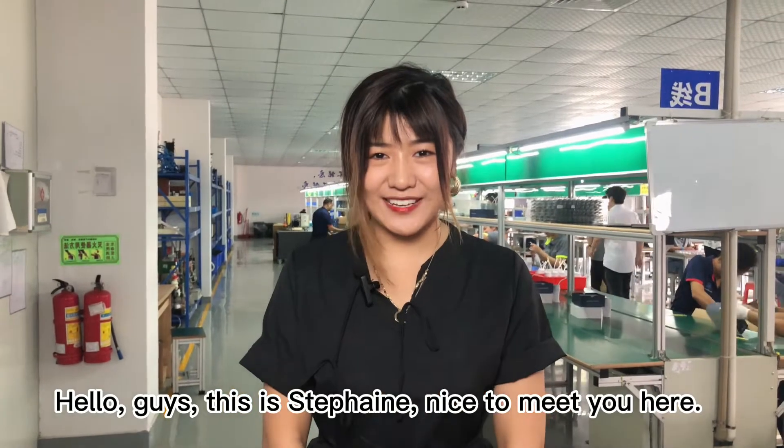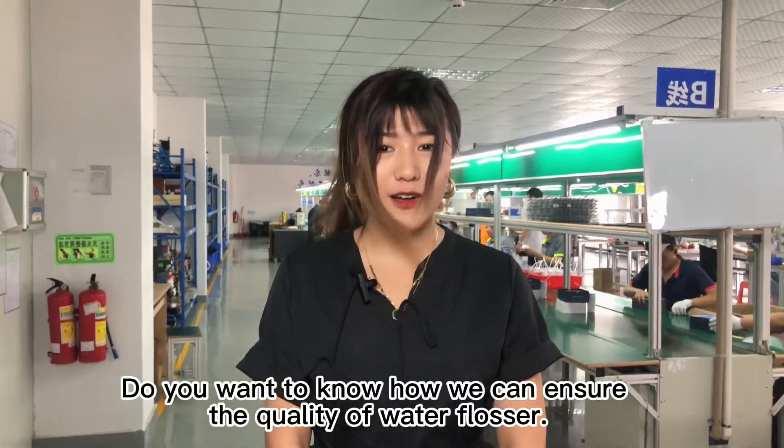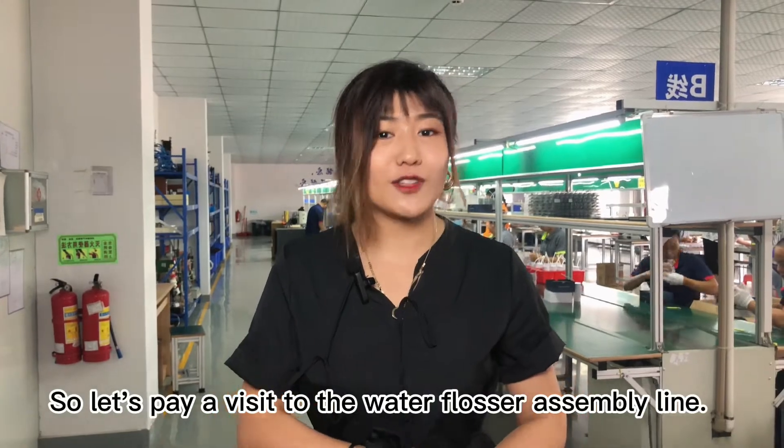Hello guys, this is Stephanie, nice to meet you here. Do you want to know how we can ensure the quality of water flow? Now I'm standing in our manufacturing, so let's pay a visit to the water flow.